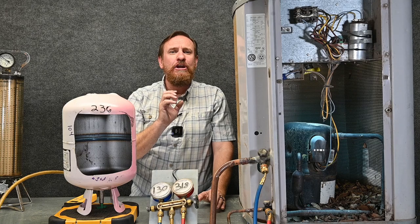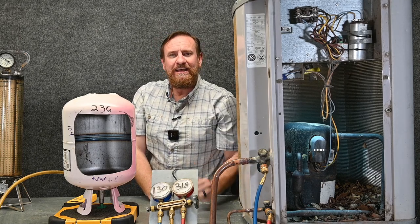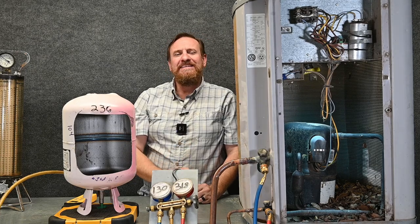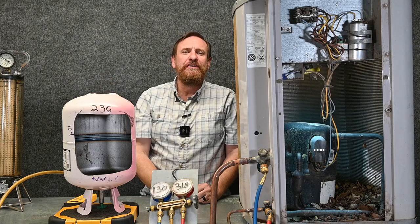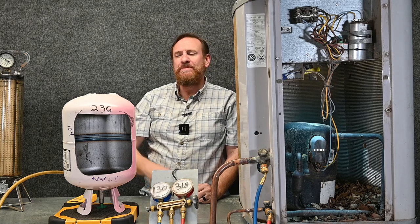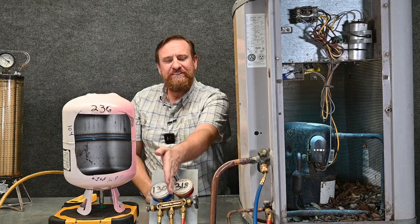Now we're going to put refrigerant from this tank into a running system. We've got two options: we can open the red side and put it into the liquid side, or we can open up the vapor side and put it into the suction side. Let's say it's an 80-degree day with a 100-degree saturated temperature and we're dealing with 410A. We'd be looking at approximately 318 PSI gauge on the high side, and at 80 degrees Fahrenheit our tank pressure is going to be at 236 PSI gauge — saturated liquid and vapor together. The suction side is about 130 PSI gauge.